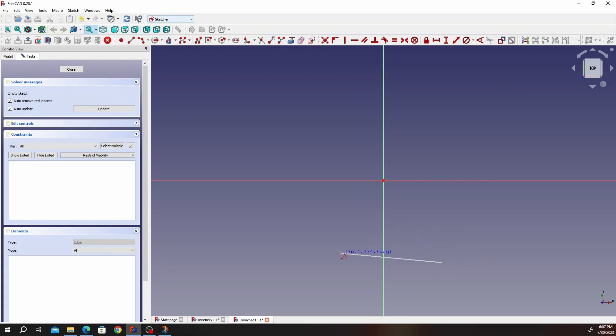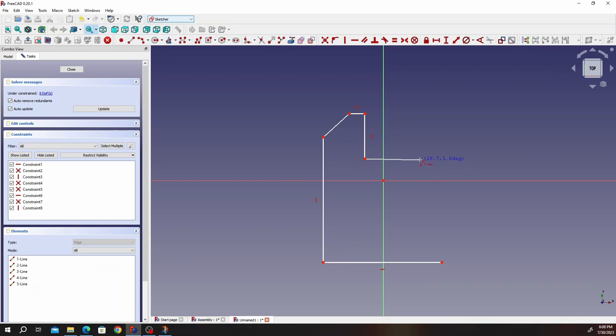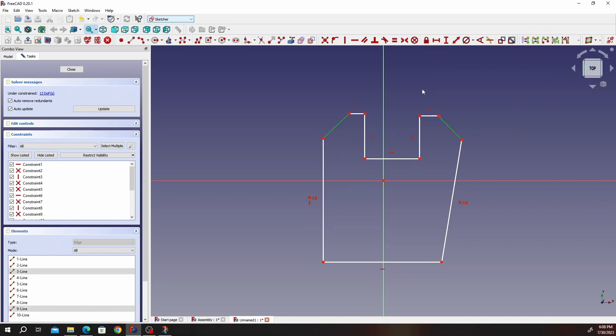Go ahead and click, make that line, go up, make that line, make that angle — just the normal outline. It doesn't have to be accurate as long as you have the outline. First, we're going to indicate that these sides should be equal — this and this will also be equal, this and this will also be equal.